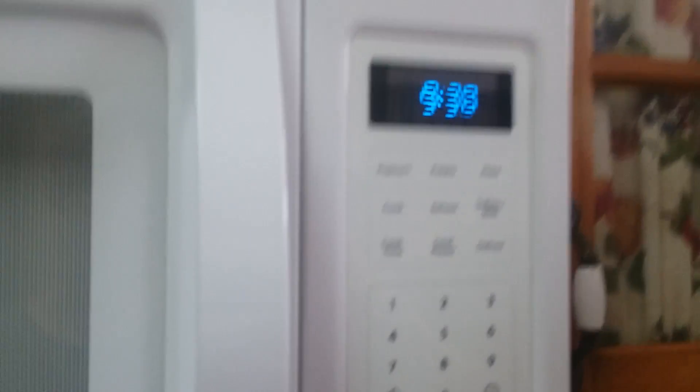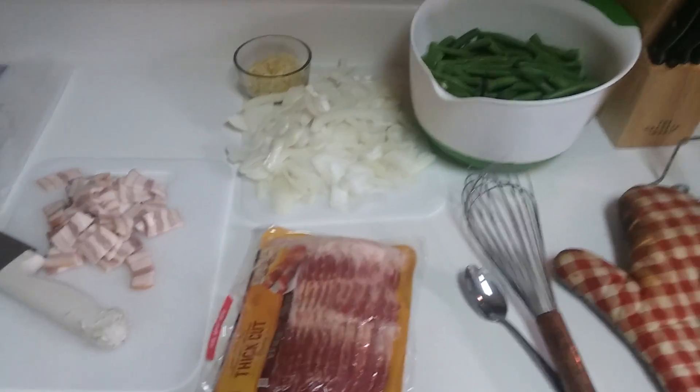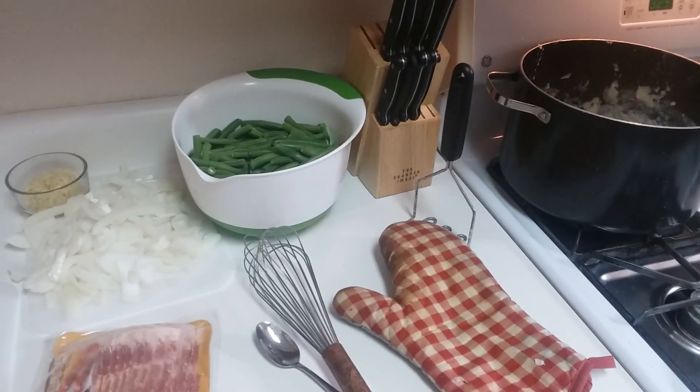Got about 9 minutes and 38 seconds until that prime rib is ready. It's still in the oven — we haven't opened the oven. Looking forward to that coming out and sitting for a little bit.